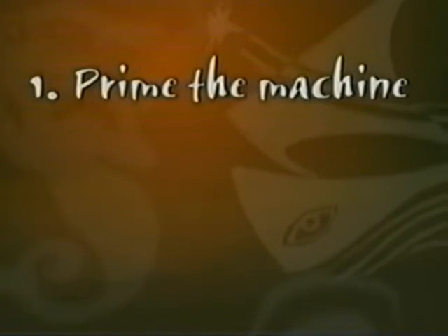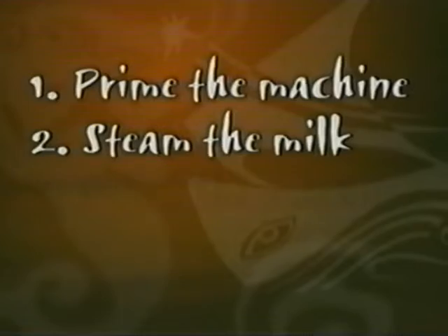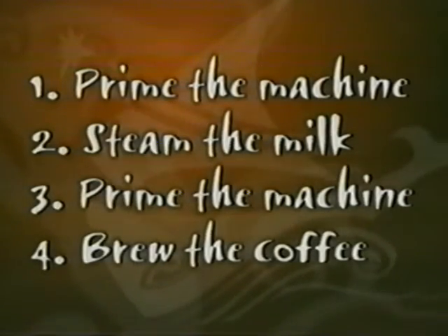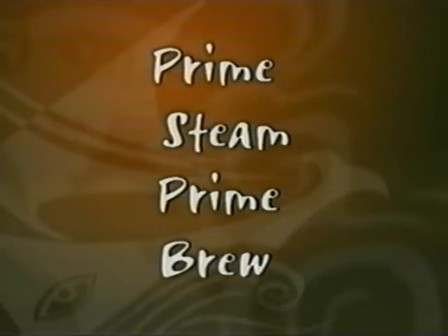When creating espresso using the new Starbucks Barista espresso machine, there are four key things you must do. You must prime the machine, steam the milk, prime the machine again, and brew the coffee. In other words, simply remember: prime, steam, prime, brew. We'll show you what that means.